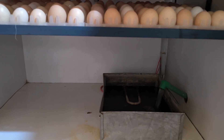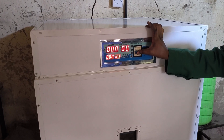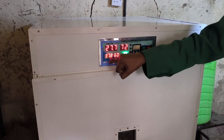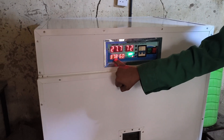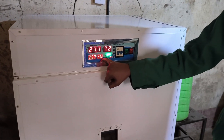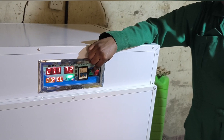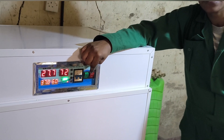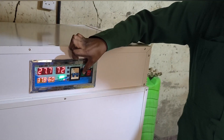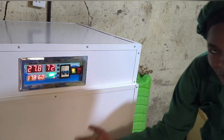Once that is done, we switch on our incubator. The first thing we check is the temperature and humidity. You will see that it automatically sets itself to 37.8 degrees Celsius for temperature and 60% for humidity. These are the optimal conditions for incubation — too much fluctuation can interfere with embryo development.